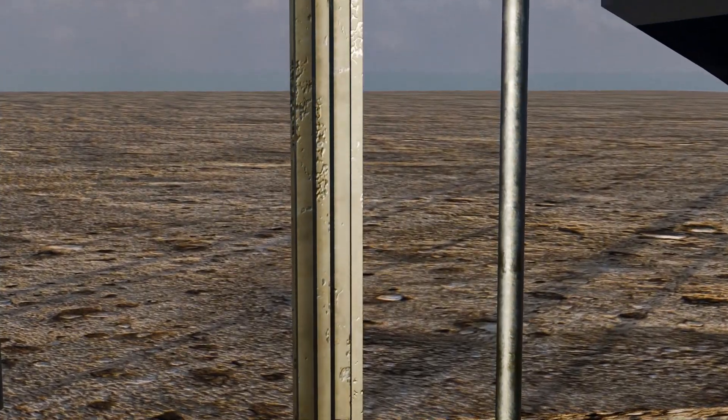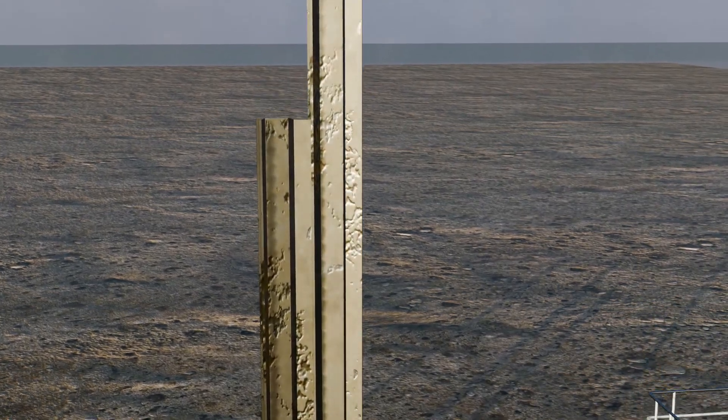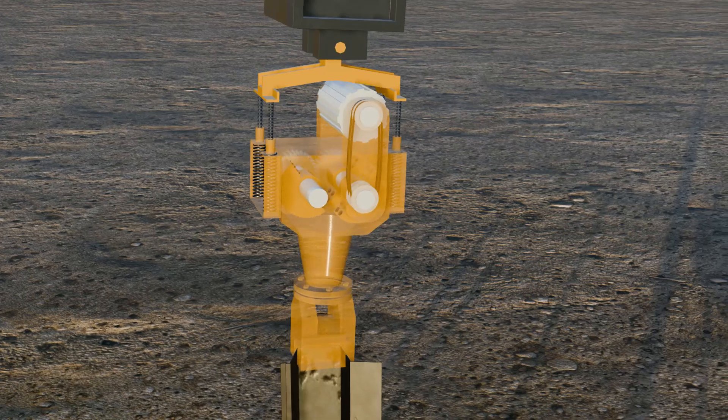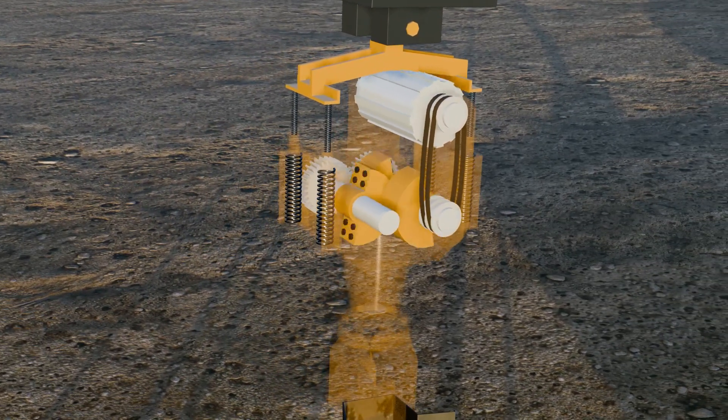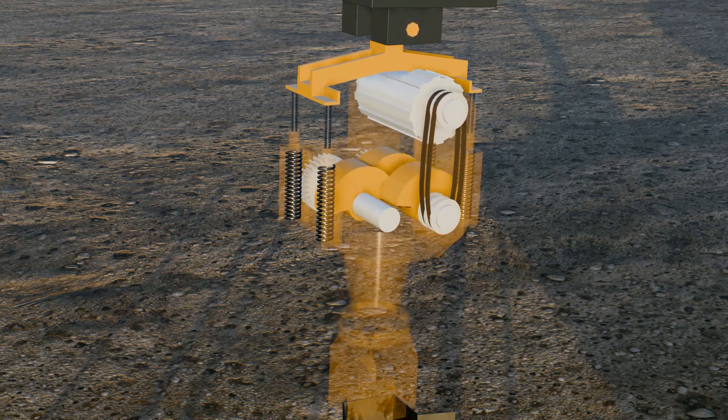To address this issue, it is crucial to ensure the steel piles are perfectly straight before use. Additionally, instead of applying constant force, using force through vibration can make the process more efficient. For this purpose, a vibratory pile driver machine is used. In this machine, two shafts rotate in opposite directions with weights attached to them. These rotating weights create vibrations, and the frequency of vibration is controlled by adjusting the speed of the shafts. This technique allows the piles to penetrate the bedrock effectively without bending.